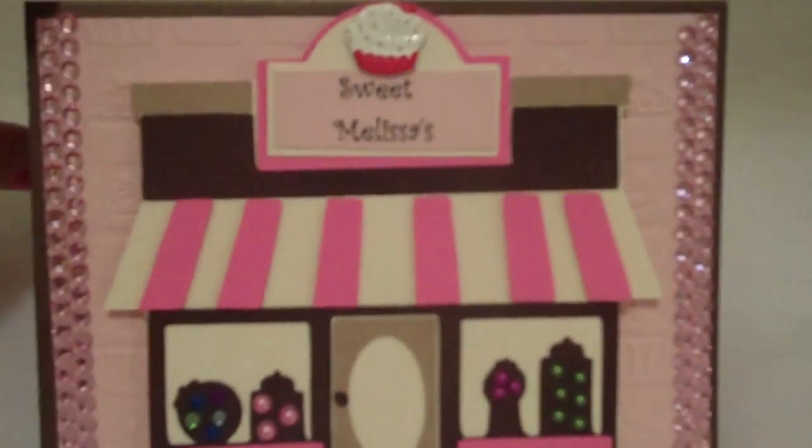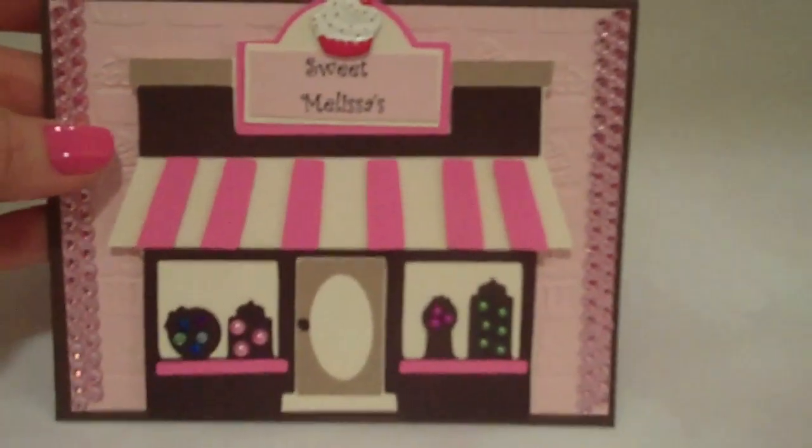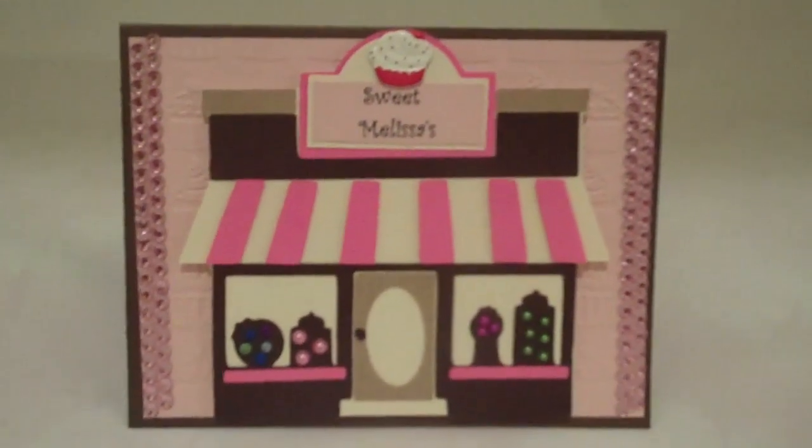On the inside you can see the background is in brown, and then I did the inside here in pretty pink so that you can write on the inside of it. Hope you guys enjoy this and have a very wonderful day!